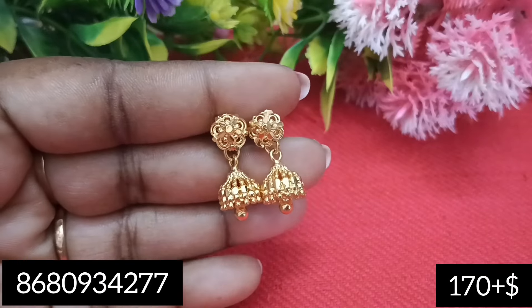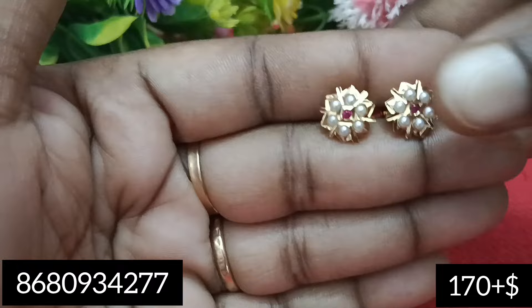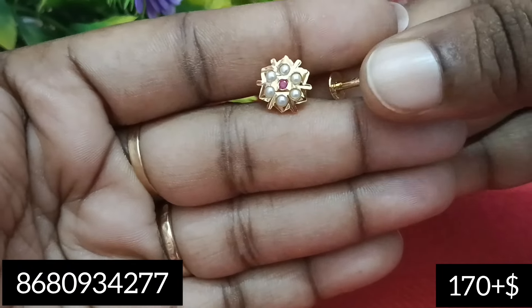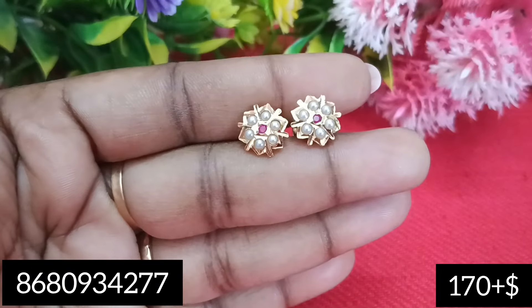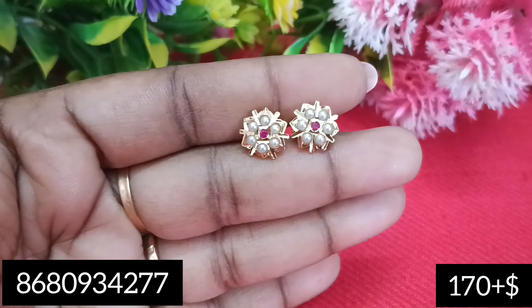You can also check out the price. Next, here is a 7 stones stud. This is very nice. You can also check out the diamond studs. This is very great, but you can also check out the gym cost.